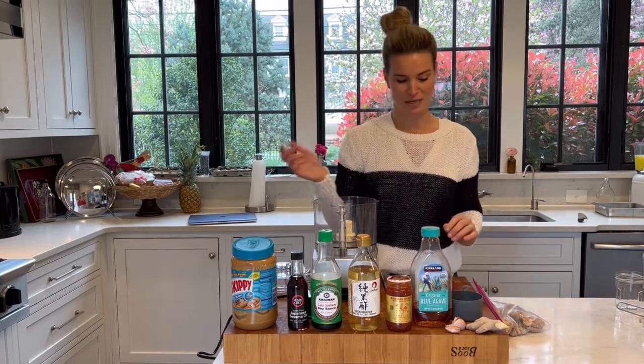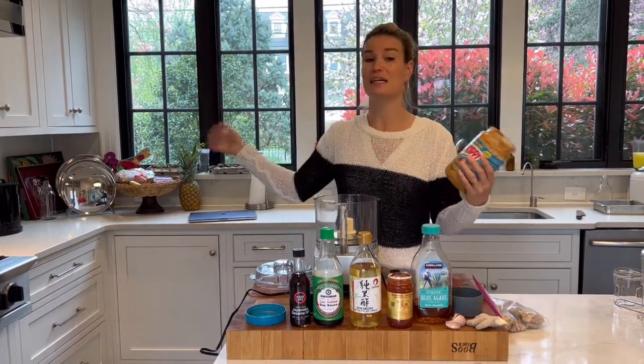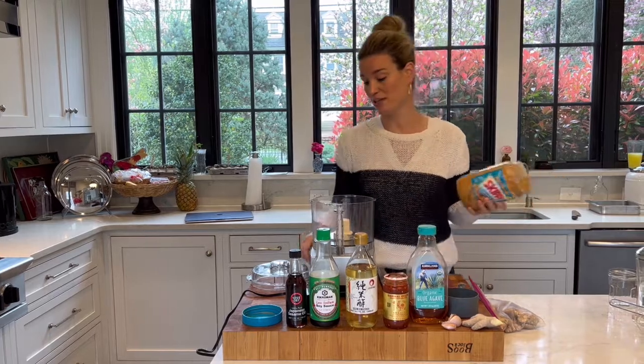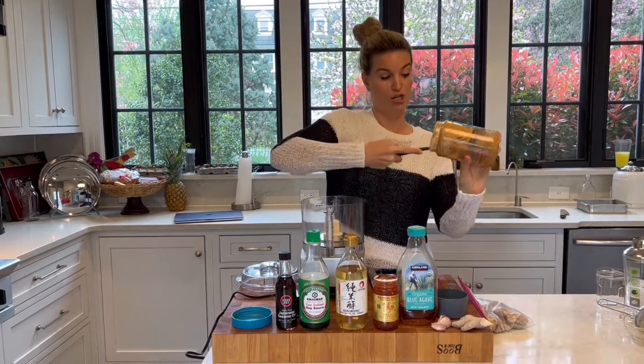And then I'm going to bring some to a friend that just had a baby. If I was not taking this to someone else, I would still make a double batch and keep it in my refrigerator because it is so good. You will see why.